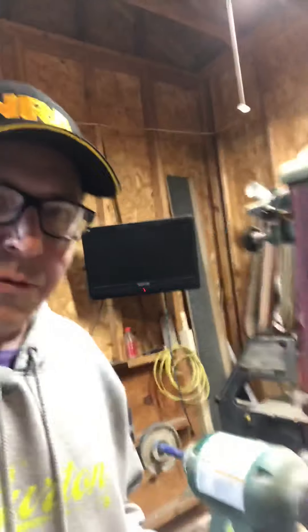Hey everybody, Dan Lucensky, Dark Angel Cutlery — and a little shameless plug for our friends at the NRA. Today I am working in the shop on the two-by-72. I have a nice VSM ceramics 60-grit belt here, super sharp right out of the box.